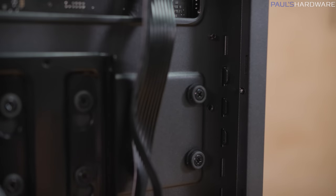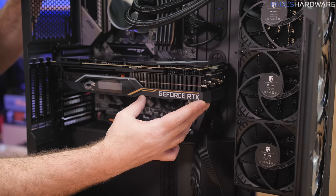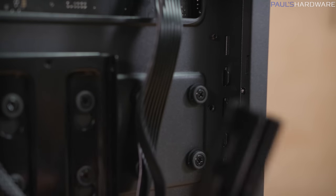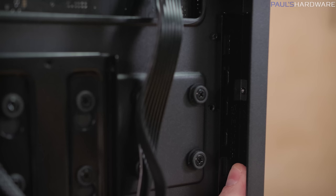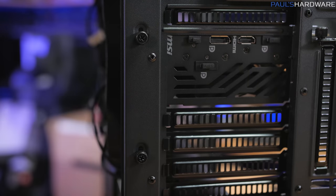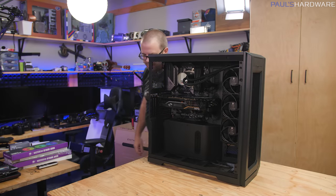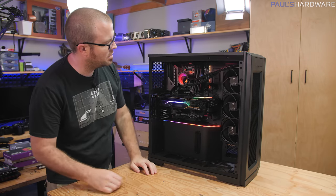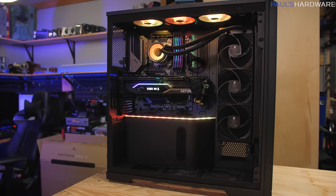Here's how the anti-sag bracket works: it mounts from the opposite side of the motherboard, and you can see the nubs of the graphics card sticking through. If you lift up on the saggy end of the graphics card, the nubs shift down — so holding those down helps eliminate sag. They've provided a little bracket that slots in right there and mounts with screws from the back. You shift it down to hold things in place wherever you want, then tighten down the screws. With the front panel back on, I think this rig is all put together — and we have power connected.